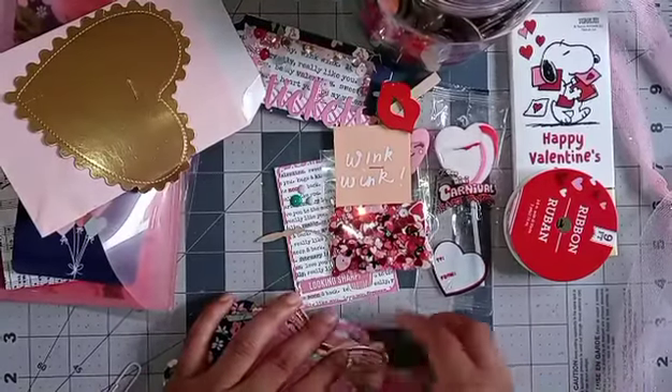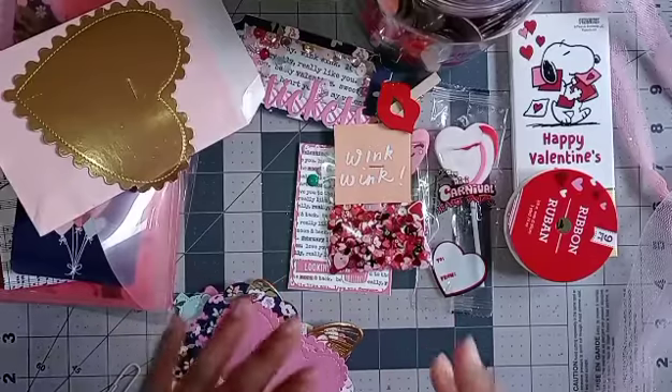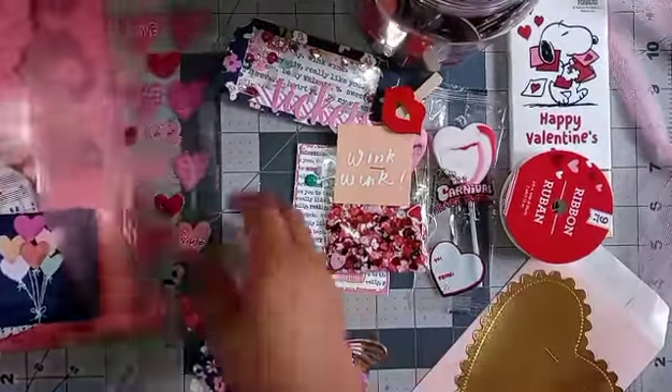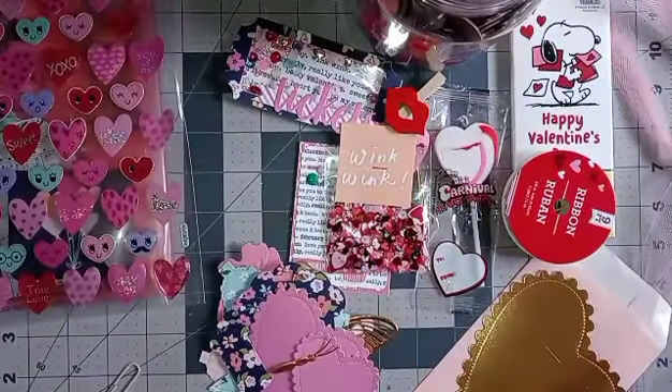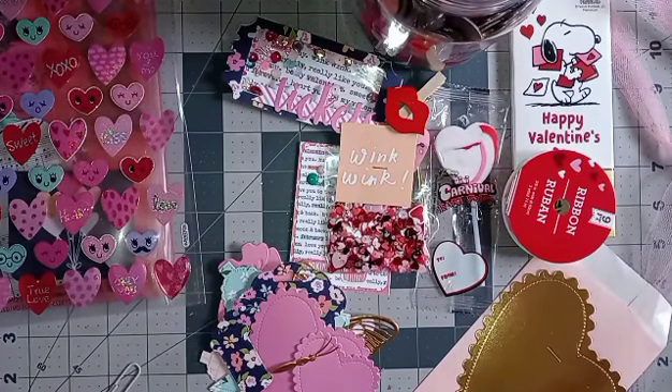This was the third swap I received from the 'send 3 receive 3' that was hosted by Nicole — she is Vagabond Crafter here on YouTube. I hope you all liked these three little videos; I did them separately just so they wouldn't be too long. I hope you all liked these videos and I will see you all on the next one — bye bye!